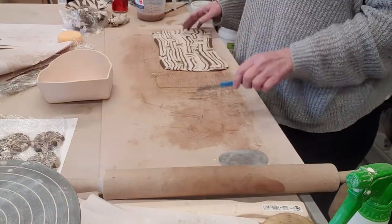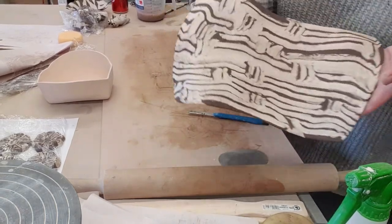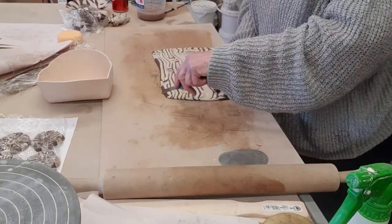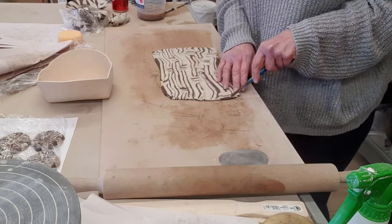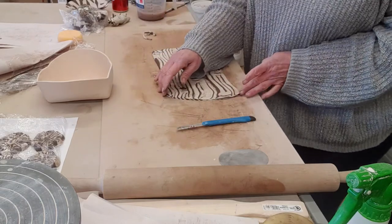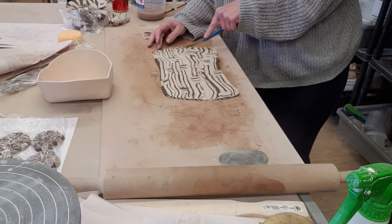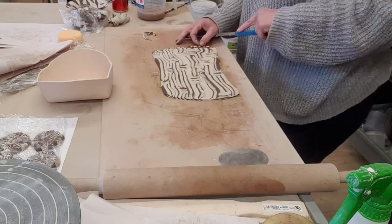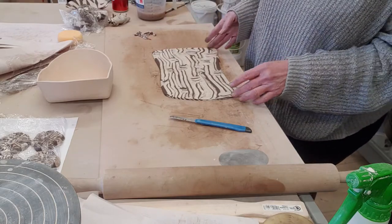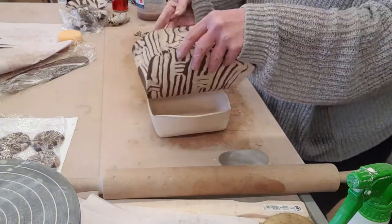Once I've finished rolling out my slab, I've got it to the thickness that I want — I'm really happy with how it looks and how that's turned out. Now I'm just going to trim the edges. I don't want to try and make it into a perfect square or rectangle; I'm just taking off any rough edges left over by the making process and smoothing those off with my finger. Then I have a slump mold and I'm just going to pop it in there.